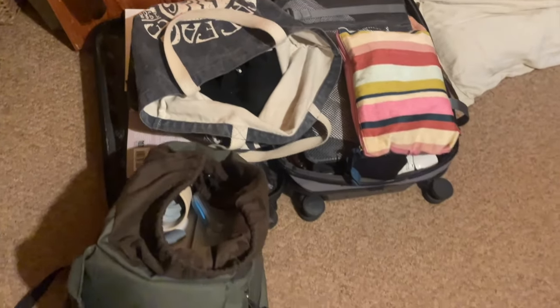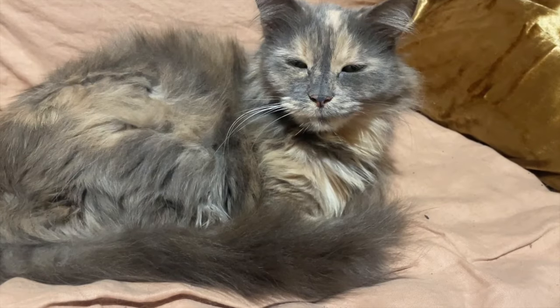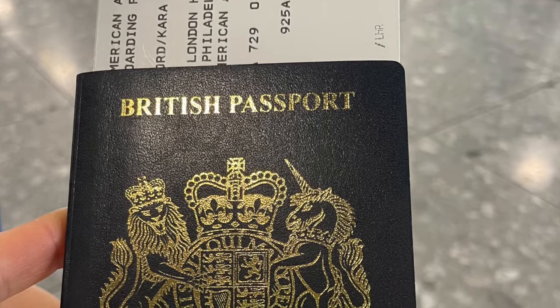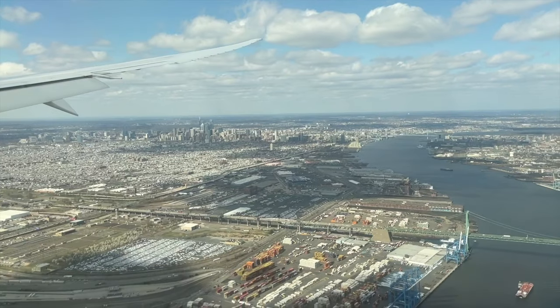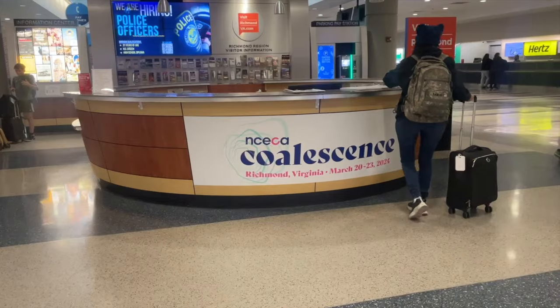The luggage pile, hastily packed last night. Definitely haven't got a big enough suitcase. Hi guys, I'm Cara from Cara Lee Ford Ceramics. I'm traveling 3,000 miles from my home in Somerset in the UK to the NCECA Conference in Richmond, Virginia. I love travel and to get to do it for my job is an absolute privilege.